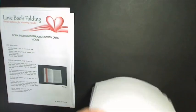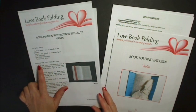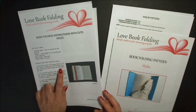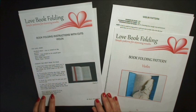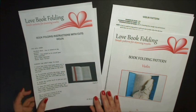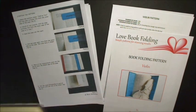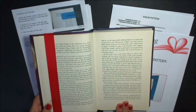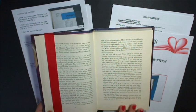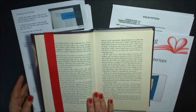So those additional PDF files allow you to do that and I think it does make a difference. Going back to the pattern and the instructions, the first thing you've got to do is find the first page to fold. I won't be covering that here but there is a separate video — it's lesson five of my book folding basics tutorial and you can find that on my website lovebookfolding.com. That takes you through how to find the starting page. What I've got here is as though we've already found our starting page — this is just my demonstration book.